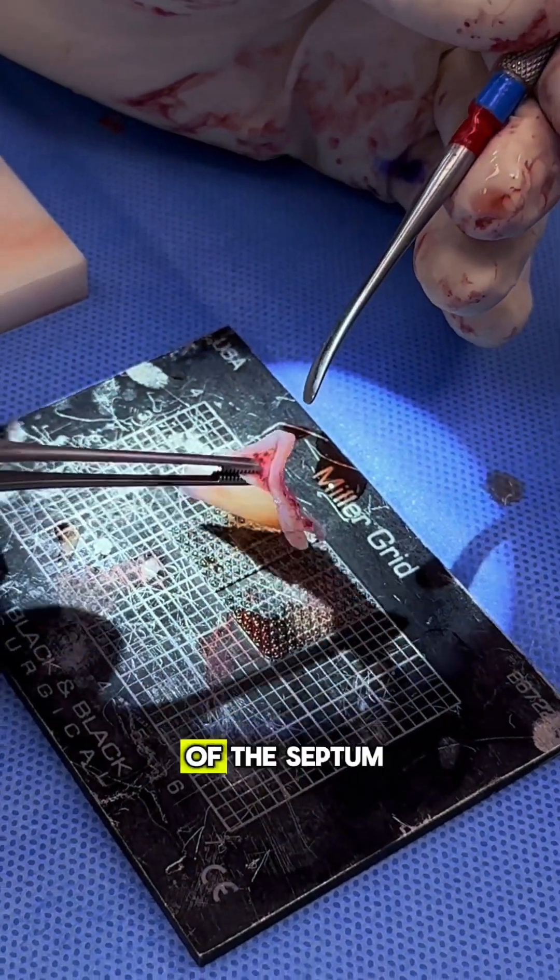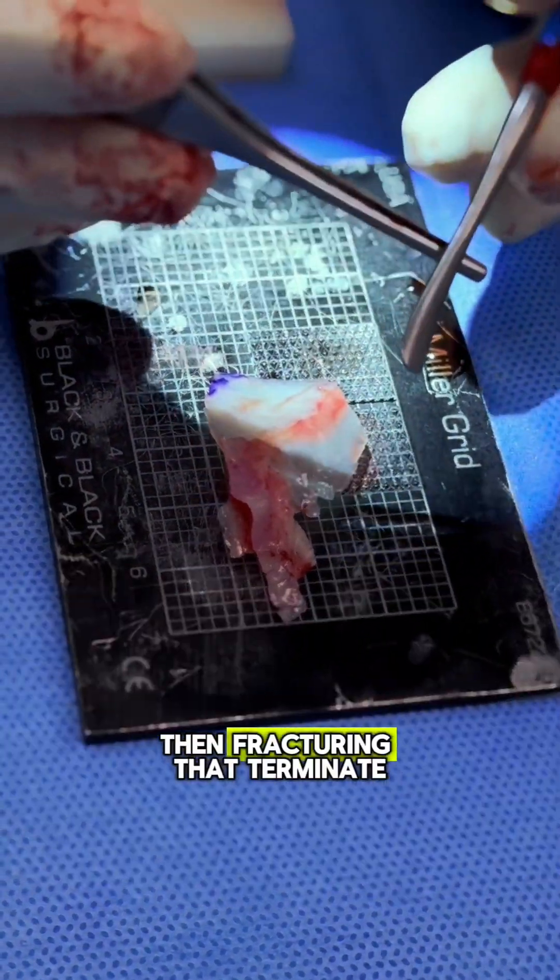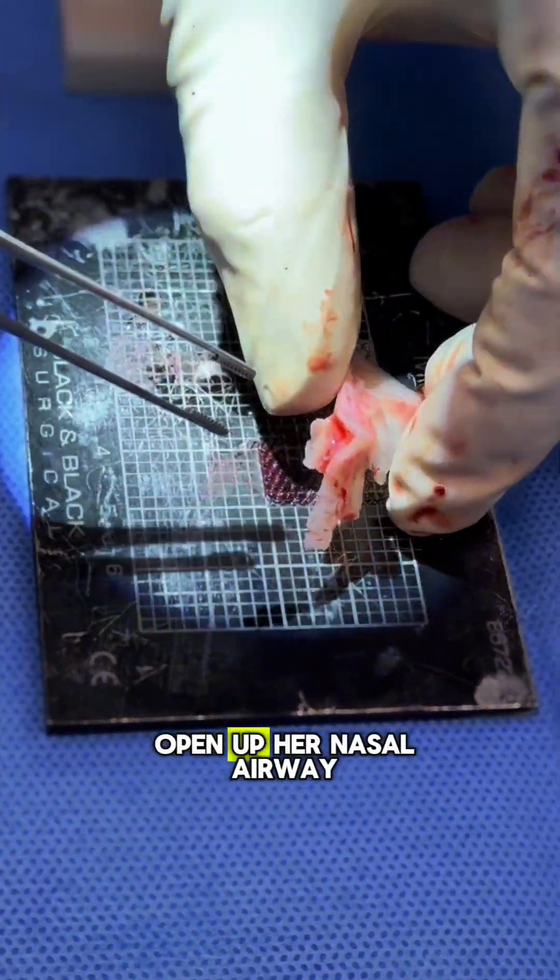By removing the part of the septum that's really crooked — we didn't remove the whole septum, just the crooked part — and then fracturing that turbinate on the inside, we were able to open up her nasal airway.